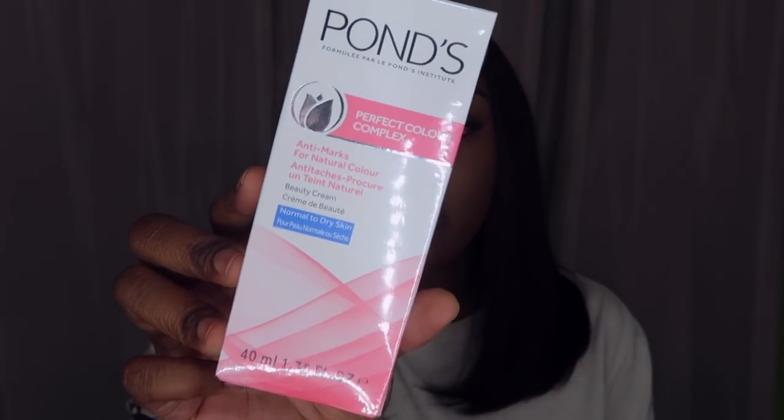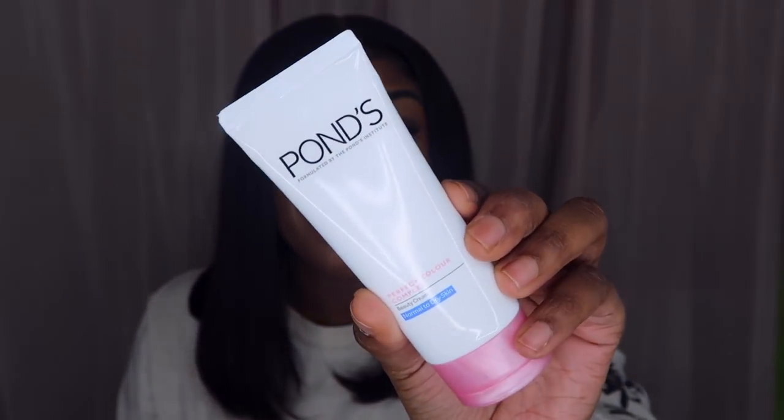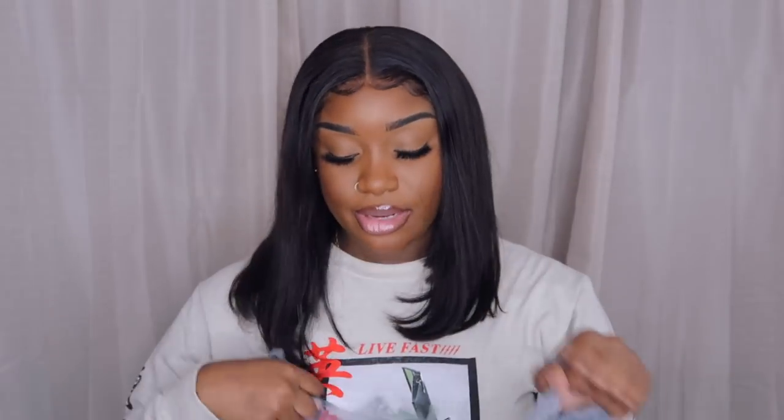I also came across Ponds at Dollar Tree and I was shook — I'm normally paying like two or three dollars for Ponds. This is the Perfect Color Complex Anti-Marks beauty cream for natural color. It's a brightening formula that boosts skin's natural brightening ability from deep inside — clinically proven to fade away dark marks. For a dollar versus three dollars, y'all already know where I'm gonna be at.